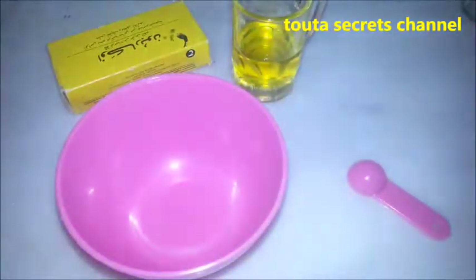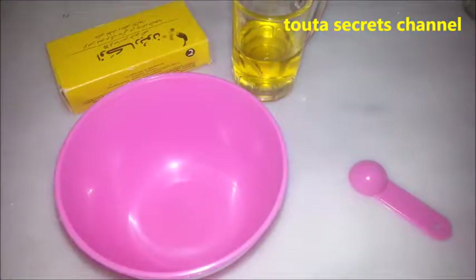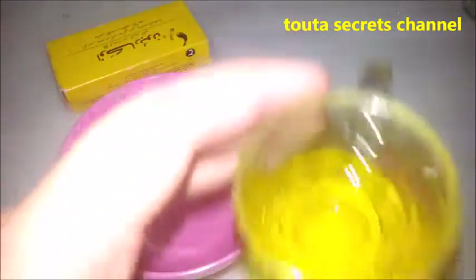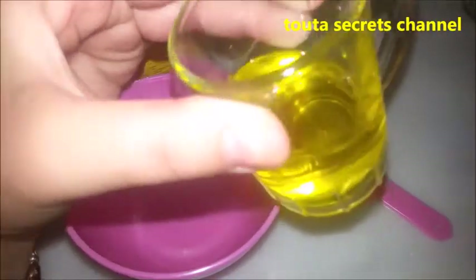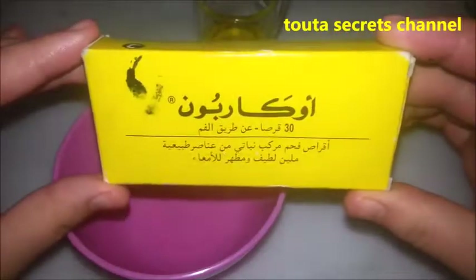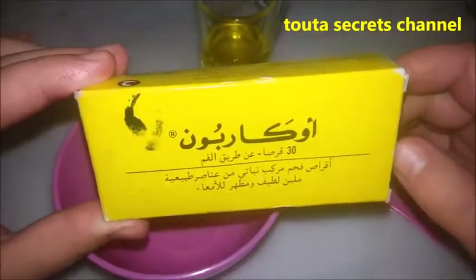So to do this remedy we need olive oil — one spoon of olive oil. Olive oil is antibacterial and antifungal. We also need activated charcoal. Activated charcoal is available everywhere, in drugstores and also online.